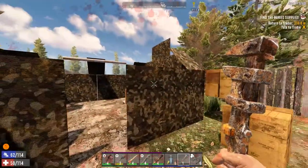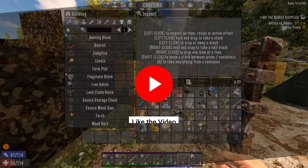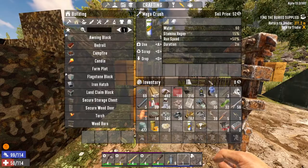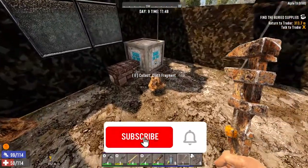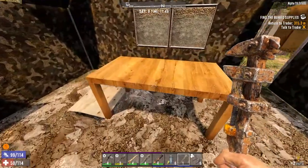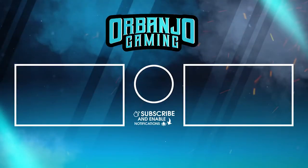That's all I got guys. If you found this guide helpful don't forget to hit the like button, and if you want to see more Seven Days to Die content I'm going to be making a lot more, so consider subscribing. Thank you all for watching, especially those of you who made it to the end — I hope to see you all on the next one. Peace.